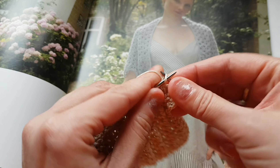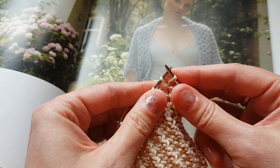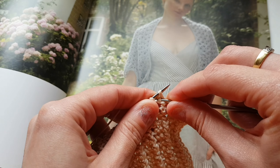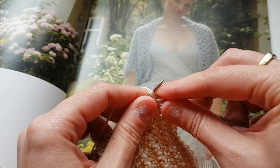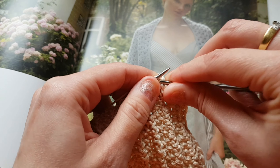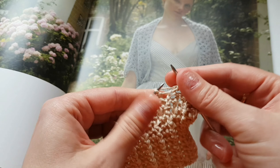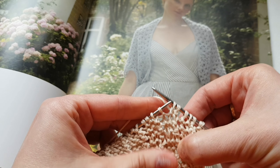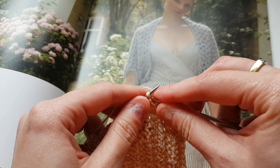Повторяем раппорт: лицевая. Заводим спицу за петлю, вытягиваем нить, провязываем эту петлю лицевой и делаем вот такой вот перекид. Перекидываем нить, перекидываем петлю нить за работой, далее лицевая.